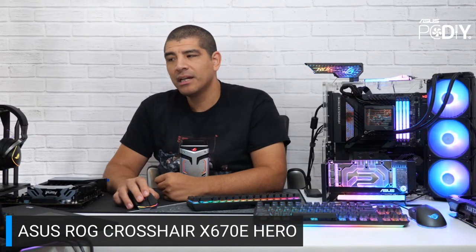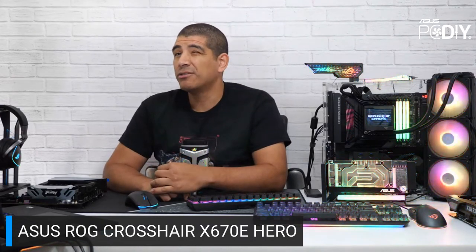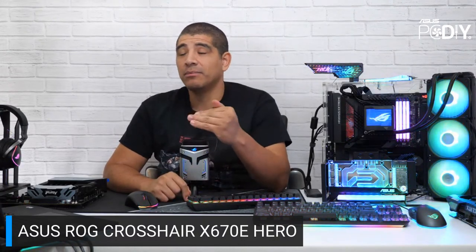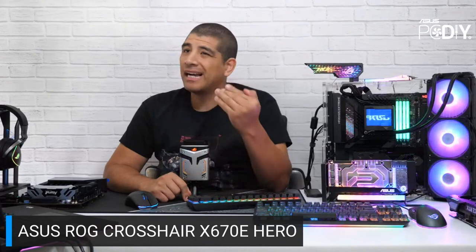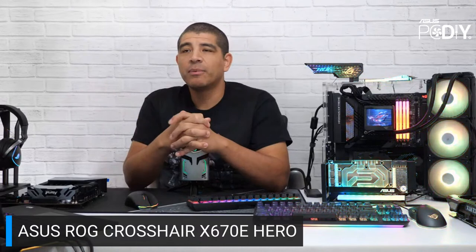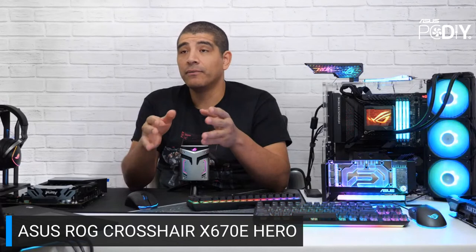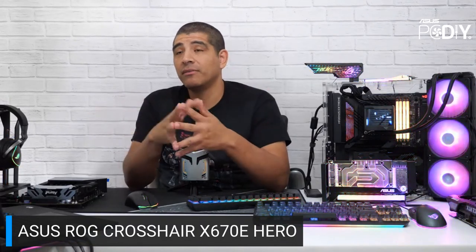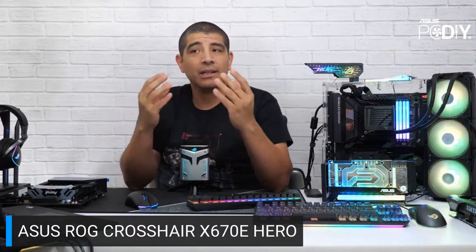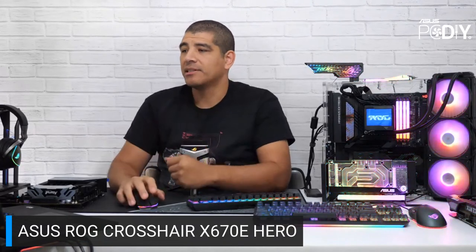On PCIe riser cables — I don't generally advocate for them as they can be more problematic for signal stability and are often not fully EMI validated. As long as you get a high-quality cable, there shouldn't be interoperability issues with a PCIe Gen 5 riser. But keep in mind PCIe Gen 5 signals are extremely sensitive, so cable quality and length really matter for the best experience.